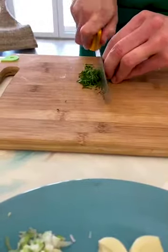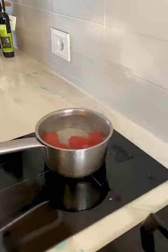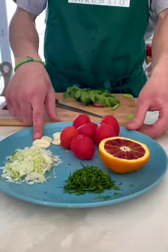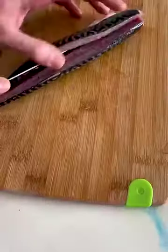Once the vegetables are ready, we are going to blanch the tomatoes in hot water and then soak them in cold water. Now all the ingredients are ready — let's move on to our main ingredient, the mackerel.